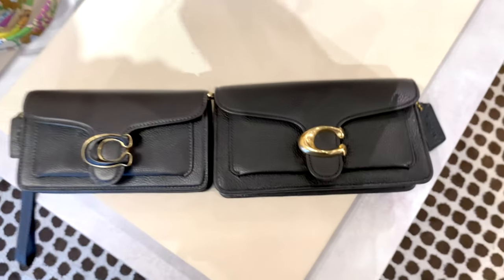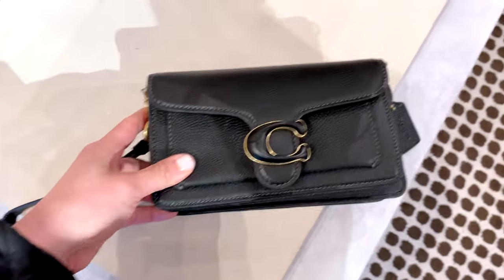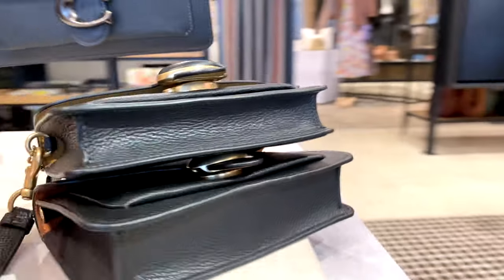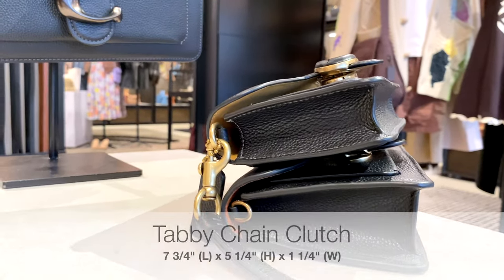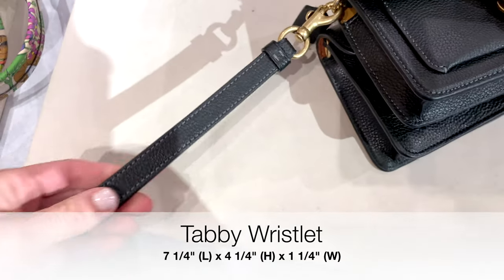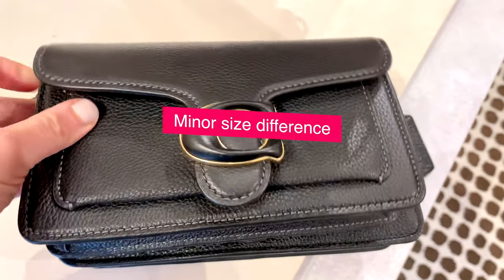The chalk color is currently totally sold out, which is the same for the smaller wristlet as you can see here. Placing one on top of the other — the wristlet is a little bit smaller on top, and the clutch on the bottom is a little bit bigger. The clutch itself is 7¾ inches in length, 5¼ inches in height, and 1¼ inches in width. The wristlet is 7¼ inches in length, 4¼ inches in height, and 1¼ inches in width — just a minor difference, but aesthetically they look very similar.